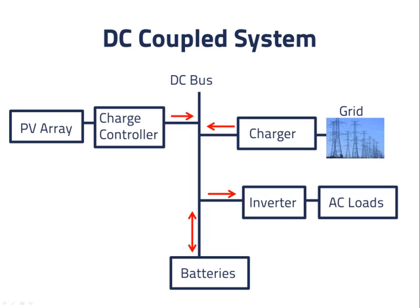However, a better choice is for them to be coordinated by a system controller that communicates with each of them. This generally involves purchasing the charge controller, charger, and system controller from the same manufacturer so that they can use the same communications protocols.